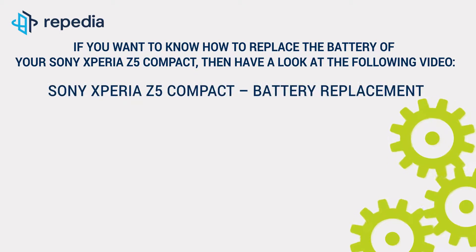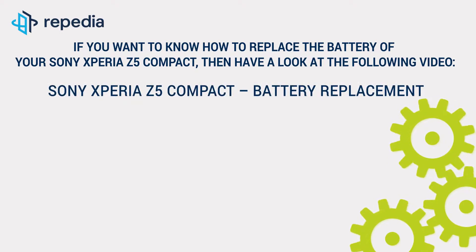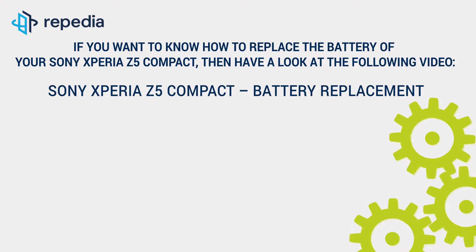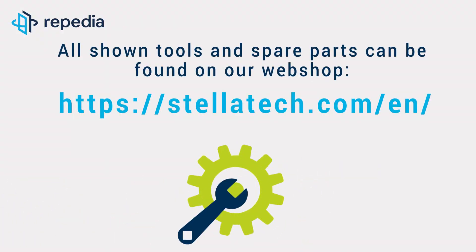If you want to know how to replace the battery of your Sony Xperia Z5 Compact, then have a look at the following video: Sony Xperia Z5 Compact battery replacement. All shown tools and spare parts can be found on our webshop, stellatech.com.